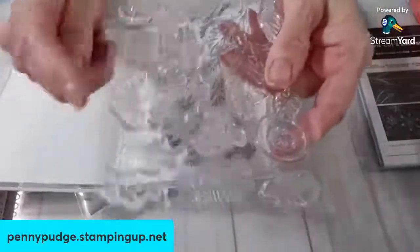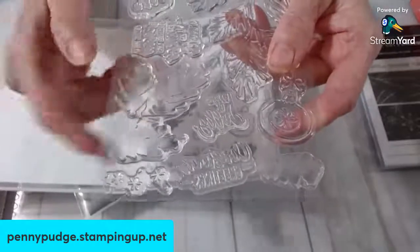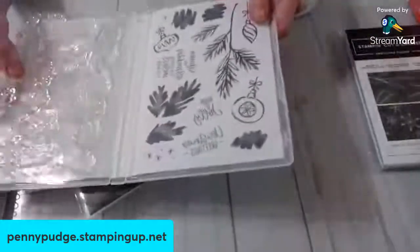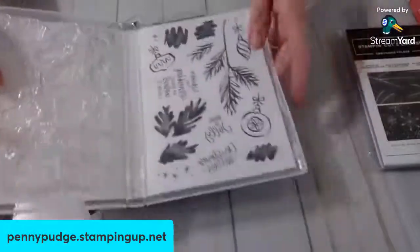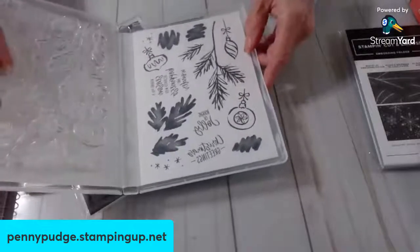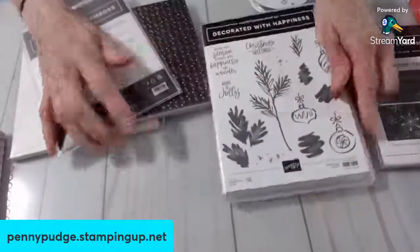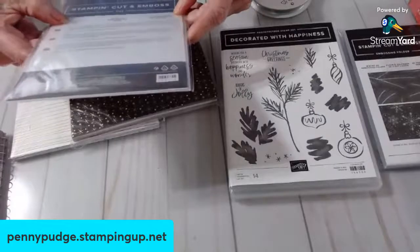Sentiments are: wishing you a season decorated with happiness and wonder, boughs of jolly, and Christmas greetings. It's the photopolymer. And it is kind of a watercolor look. It has little scribble marks, which I love. And along with that are the pine dies.